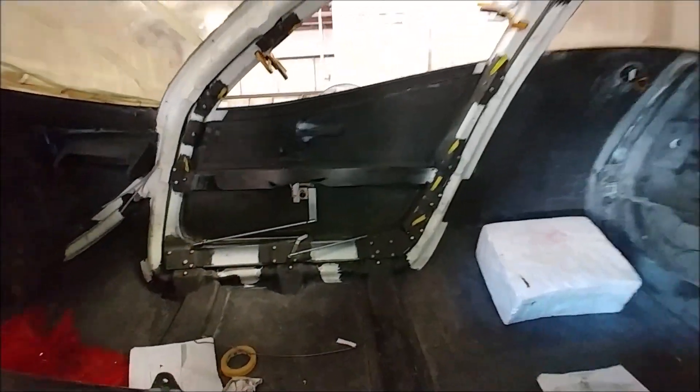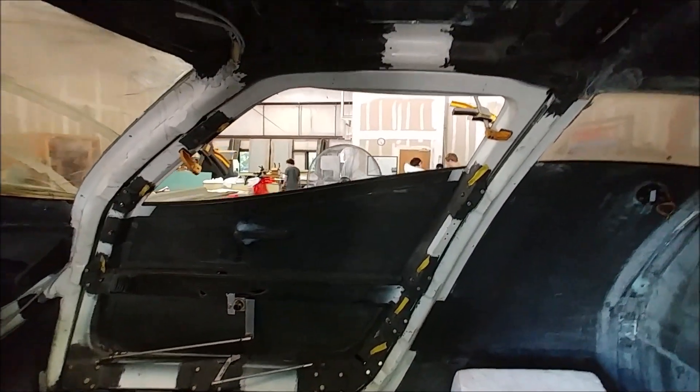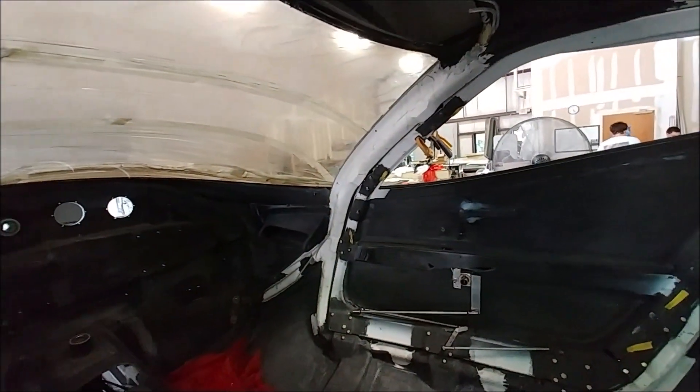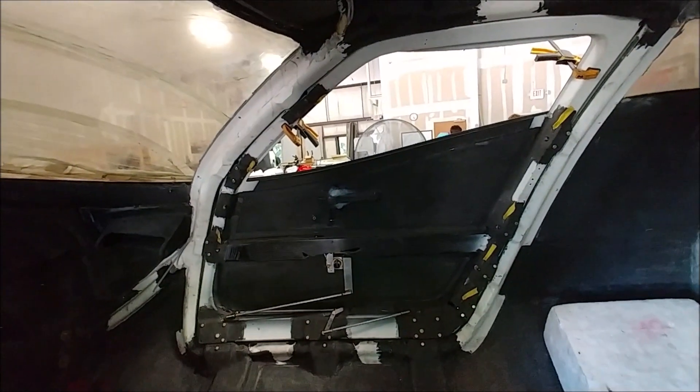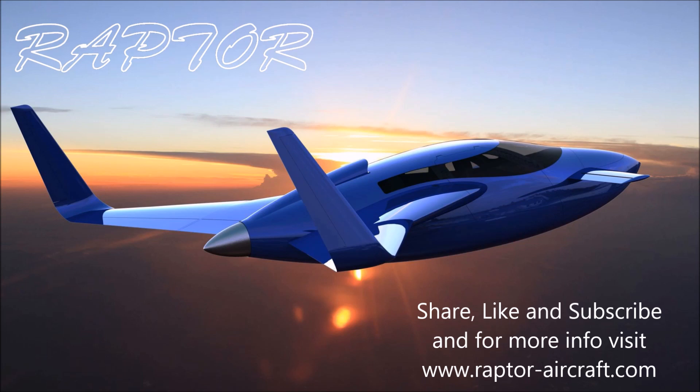The next job is to take the first door off now that the skin is Klico'd into place, and start getting everything ready to bond the skin and windows into place. More on that in the next episode — tune in again on Saturday to see what we're all getting up to. Thanks for watching.